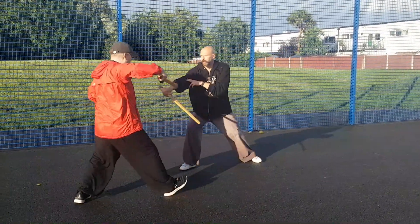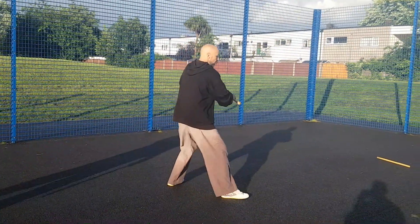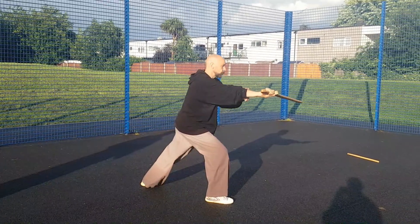So go around the circle there. Then what we'd be doing is block more, attack more.